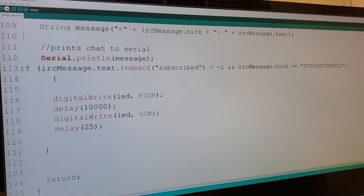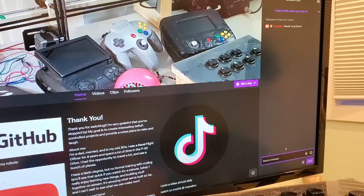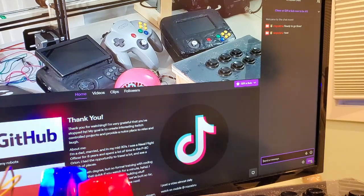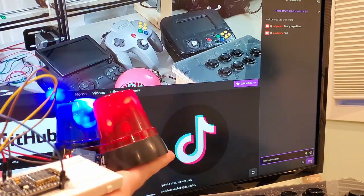Once you have it how you like it, select your COM port under Tools > Port — COM12 for me — and then hit upload. Once the code is uploaded, you'll see 'ready to go boss' in your Twitch chat. Lastly, type in your command and hit enter. There we go — Twitch-controlled project right there.